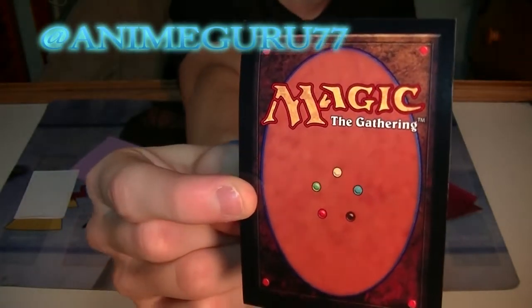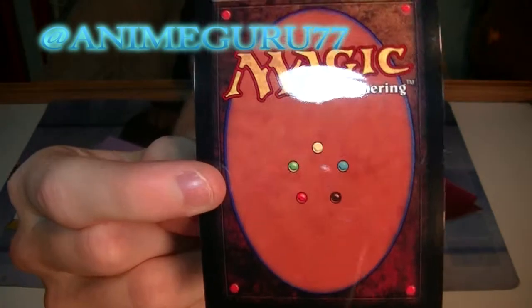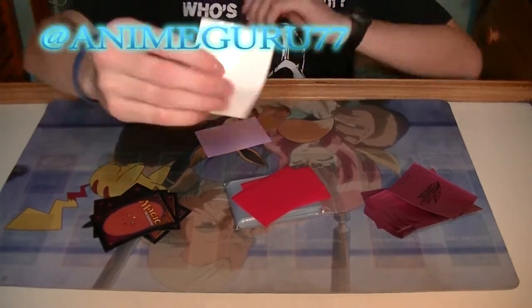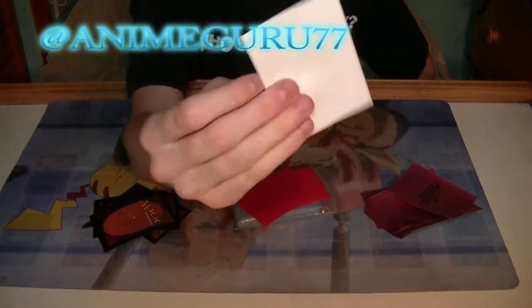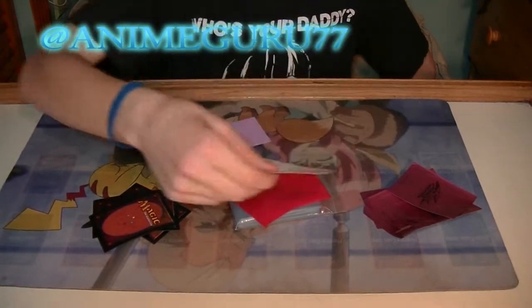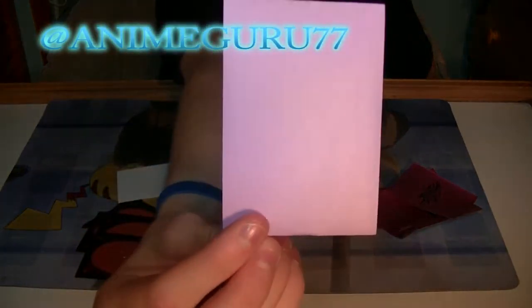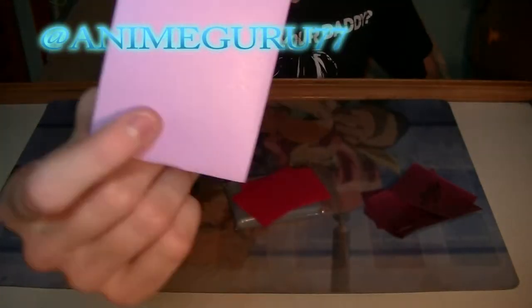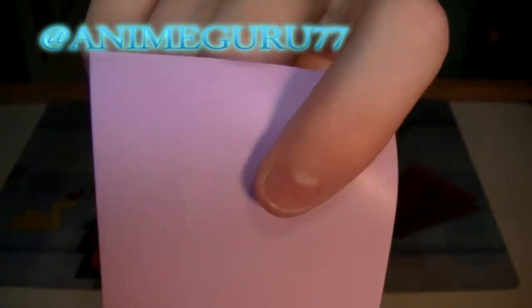Magic: The Gathering. Because it's magic — why not? This is similar to the red ones, but not entirely. I mean, they're okay. These pink ones — if you want to support cancer research, these will be the sleeves for you.